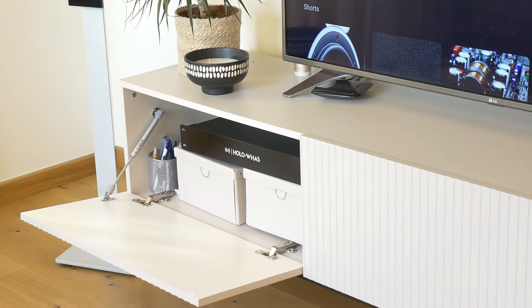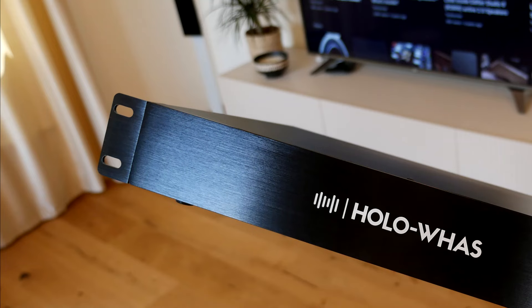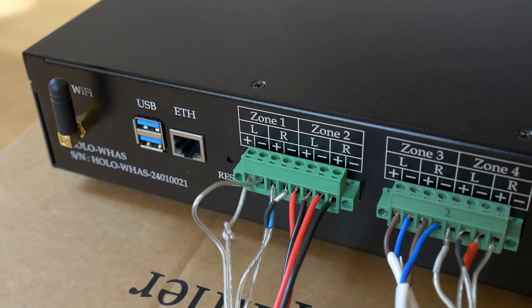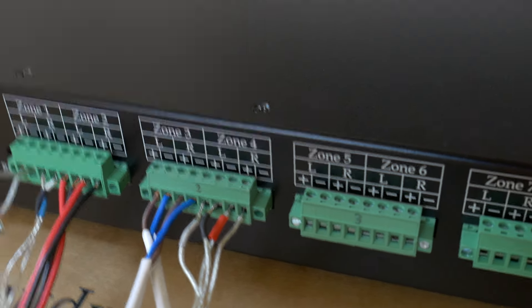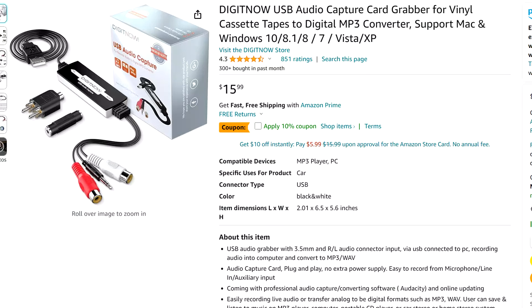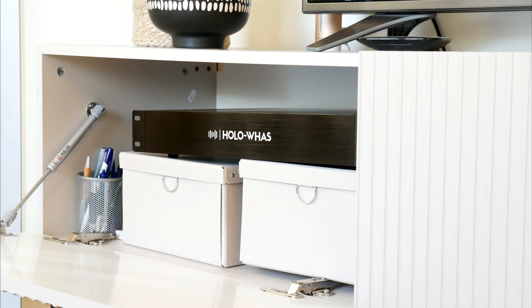This amp is rack-mountable, so it can easily be put in a server cabinet. This multi-zone amplifier can be used with both wired LAN and Wi-Fi connections using AirPlay, Spotify Connect, or DLNA network. The USB port is not for what you think — a USB flash drive with music will not work on this USB port. It is for connecting an analog sound source using a special USB to RCA cable.